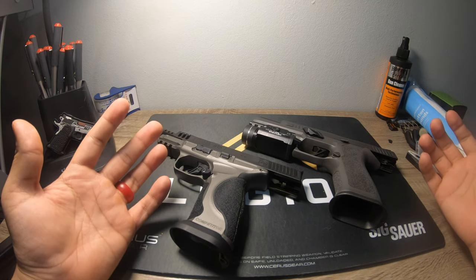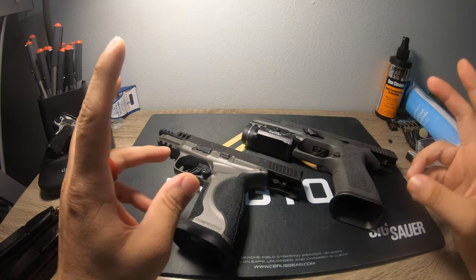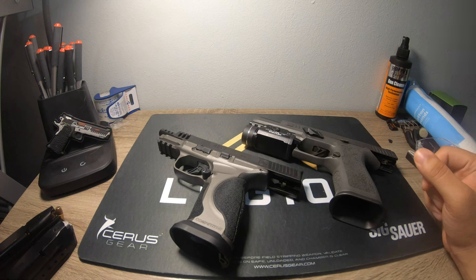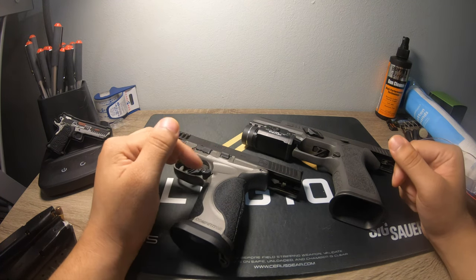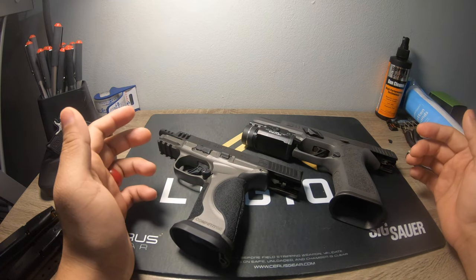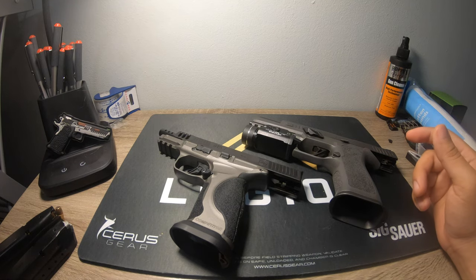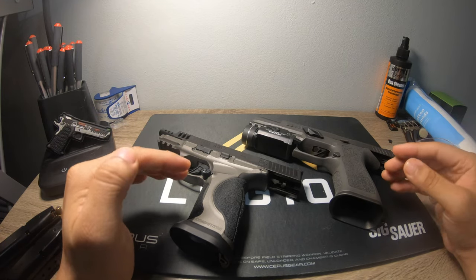Always do your own research and inspect your own guns. There's really no way around it — it doesn't matter if you buy the most reliable gun on the planet, you should be testing it, firing it, making sure everything functions as intended. I've also noticed that with some guns, especially with a lighter trigger, the ammunition you fire through the gun can really determine how well it functions. There are a couple of brands with really strong primers, which can cause failures to fire with a lighter trigger pull.